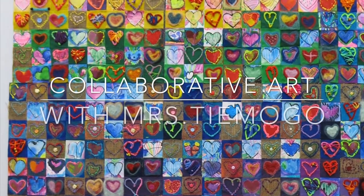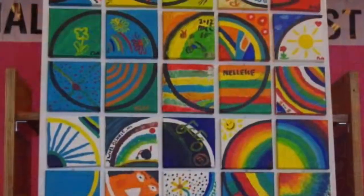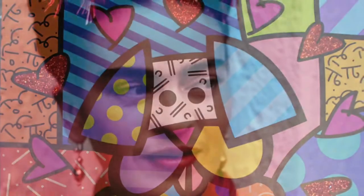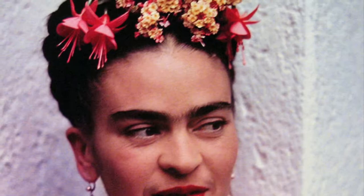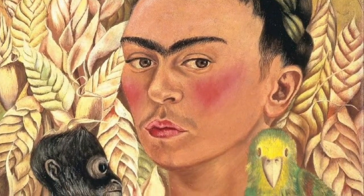Good morning class. Today we are going to be looking at some collaborative art. Up until now we have looked at individuals like Romero Brito and his interesting use of patterns in his paintings, and Frida Kahlo and her creative use of self-portraits using animals, flowers, and a traditional Mexican style.